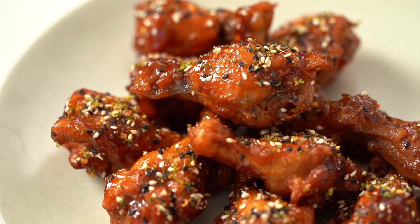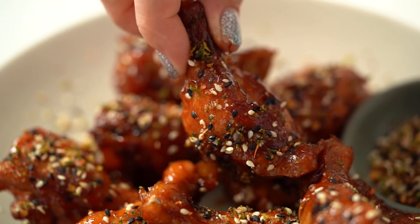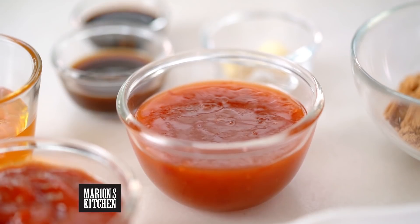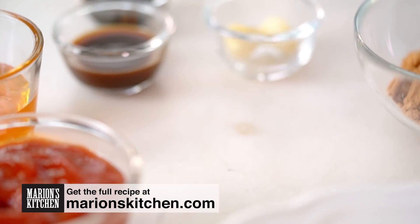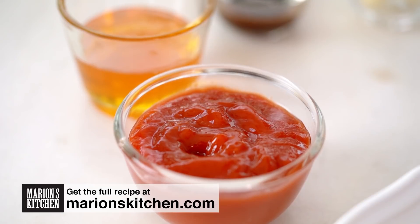Simple ingredients here, but the flavor combination is going to be insane. And we're going to do it in the slow cooker, so even easier. Let's start off first with the sweet chili sauce — everything just goes straight into the slow cooker bowl. And some ketchup.